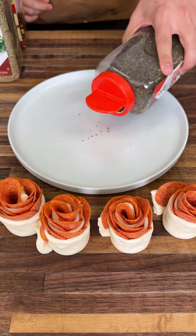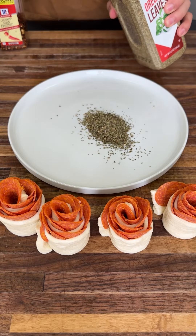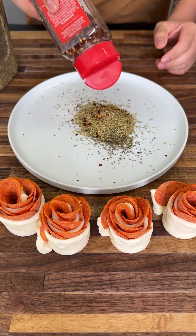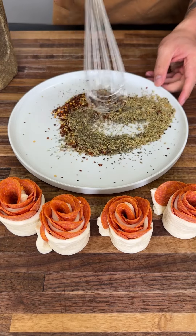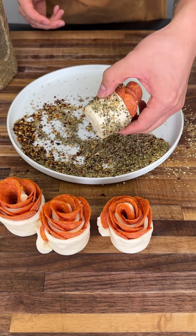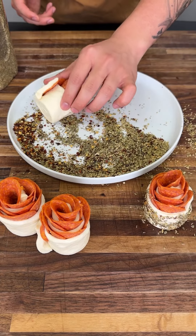Let's season these bad boys. On a plate, pour out some basil, oregano for that Italian flavor, and red chili flakes, then whisk those together. Roll the pepperoni onto the seasoning — perfect.